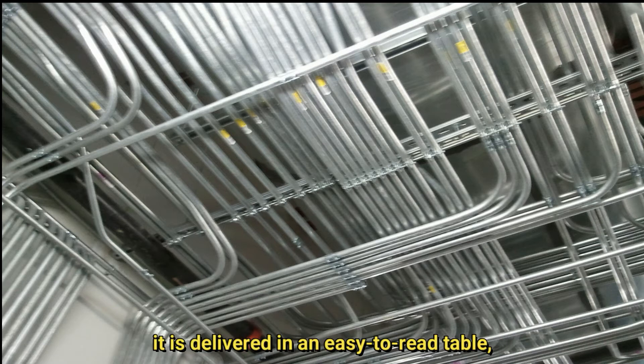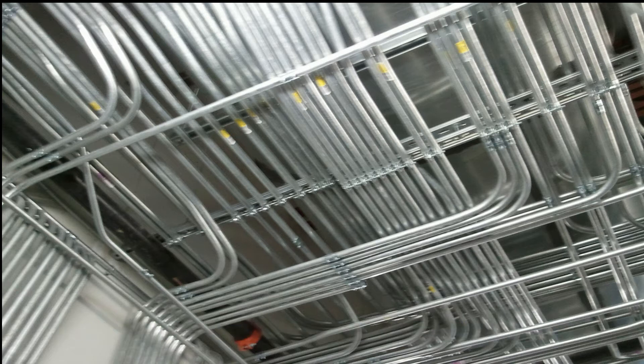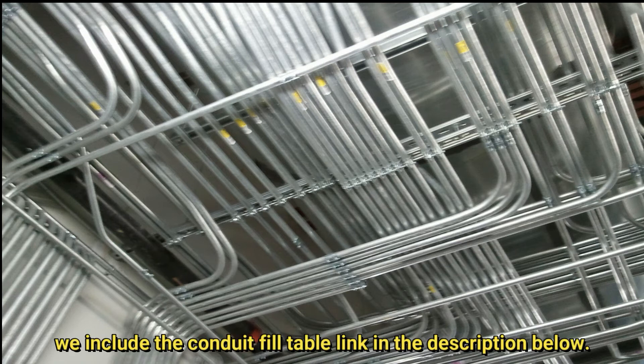It is delivered in an easy-to-read table — the conduit fill table. The table shows the maximum cable capacity that can be installed in certain types and sizes of conduit with a certain cable size. Do you plan to install THHN cables in the conduit? Please check the maximum capacity. We include the conduit fill table link in the description below.